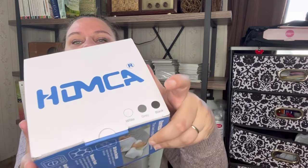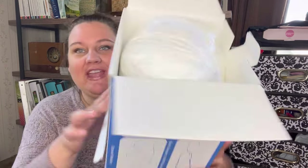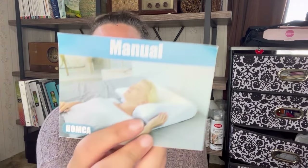It looks like it's available in white, gray, or black — looks like we have white here. Pulling it out of the box, it's got some weight to it. I don't know how many times I've bought a pillow that comes with a manual — this one has one, including how to clean the pillowcase.